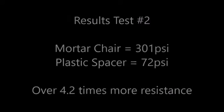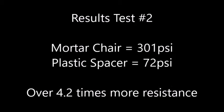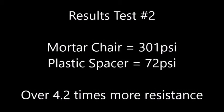In the third and final test we try again spacers designed specifically for foundations, but this time with a 50mm cover height. The type of plastic spacers used is also changed for one with supposedly better stability and resistance.